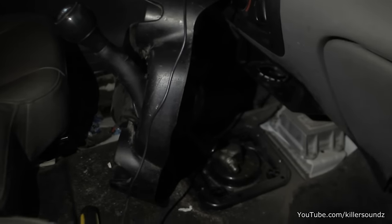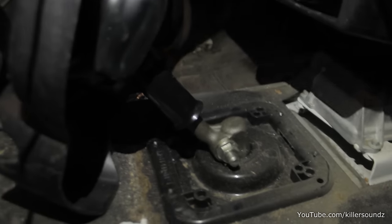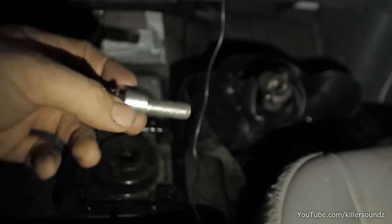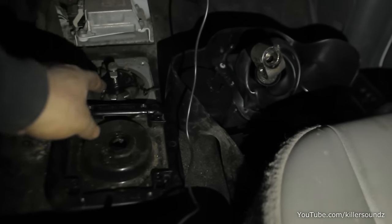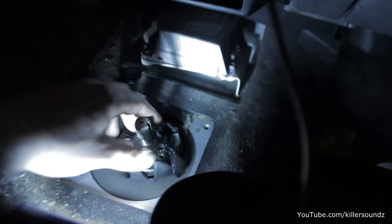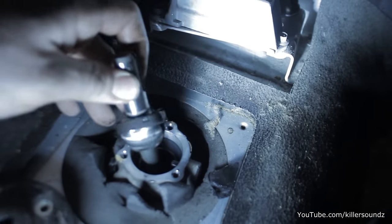Before you start taking the transmission bolts out, you need to remove the shifter. Get your cup holder console out — there are two screws in the front, take those out and lift it off. Then there's a bolt through the shifter: take the nut off the right side, put it on the left side, tighten it and it pulls out a locking cam. Once out, the whole shifter comes off. Then remove the plastic plate — four Phillips head screws — and then another plate holding the shifter rod with three T25 Torx heads. Pull the shifter rod right out.